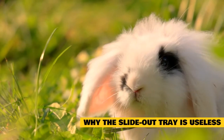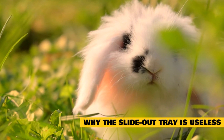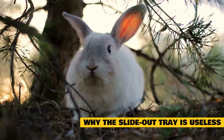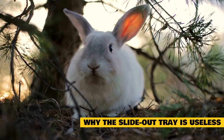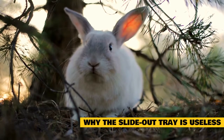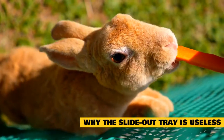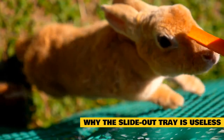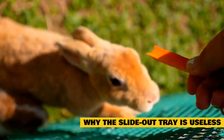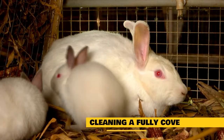Why the slide-out tray is useless. You cannot use the tray underneath these rabbit cages because of your rabbit's feet. For the tray to work, the enclosure needs to have a wired or perforated bottom to allow debris to fall through. This type of flooring leads to injured rabbit feet with sore hocks, and it can lead to back problems later on. If you have this kind of hutch, you need to cover the wire bottom with towels or mats to protect your rabbit's feet. Even if you use the tray to catch anything that gets underneath the towel, it typically doesn't work — hay pieces are too large to fall through the holes, and urine that misses the litter box will start to rust the wire flooring.